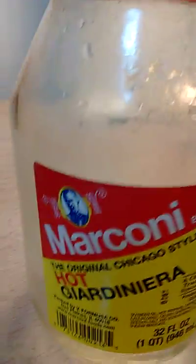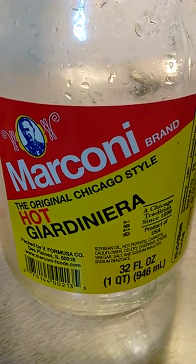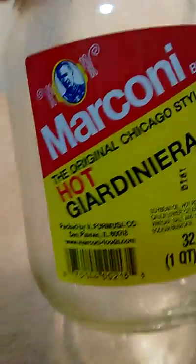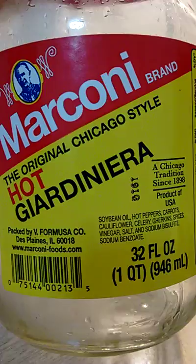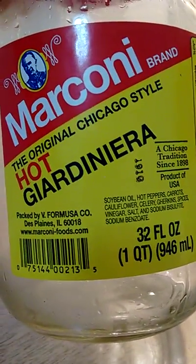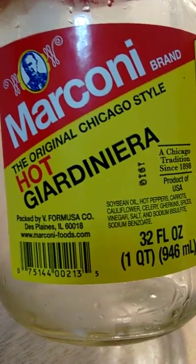The Marconi brand is the original Chicago style, and it is. I've already worked my way through this jar, obviously. But this giardiniera is really more Chicago style — the kind of giardiniera you'd put on an Italian beef sandwich.